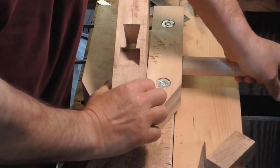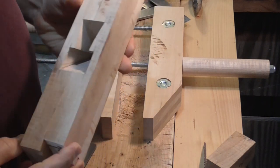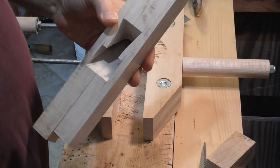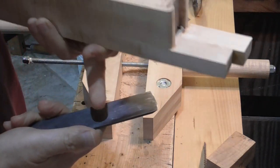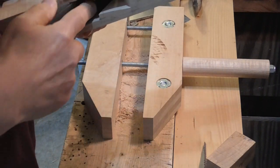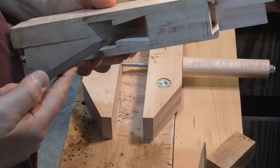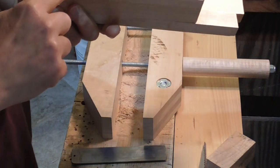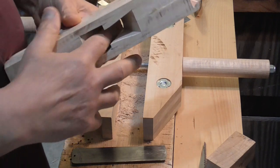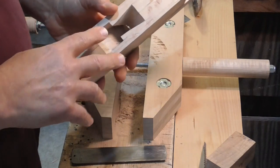We're starting part two of this video on the scrub plane. Everything is looking real good. I was able to get the bed of the plane very flat — I transferred some graphite from the pencil to the back of the iron, rubbed it along the bed, and that shows me where the high spots are. I shaved those with the floats and the chisel, and I took the twist out of it, so this is very flat.